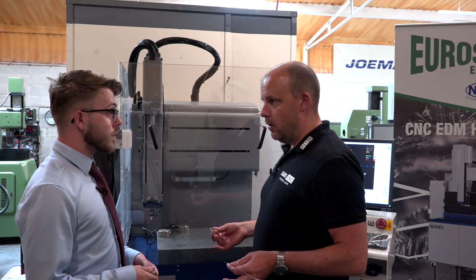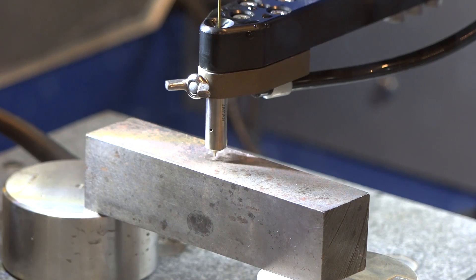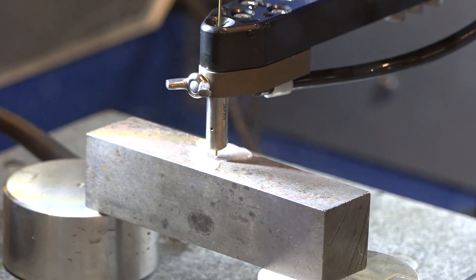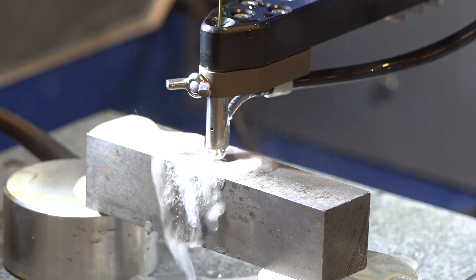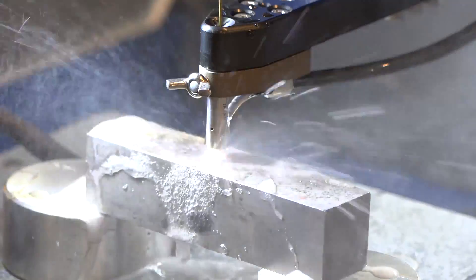What can it do? What are the diameters, the holes it can drill, the depths, the size? Standard EDM drills are usually 3mm maximum, but this will do 6mm as standard and it can go down to 0.1mm.